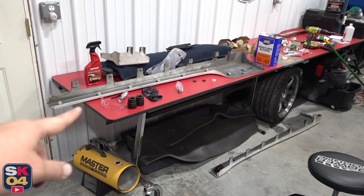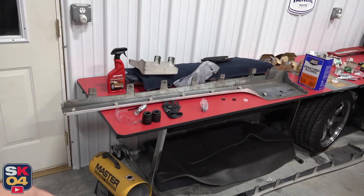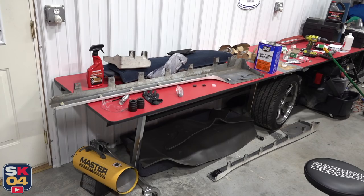I was getting ready to line this side skirt back up on the car with the push clips all in place, when I noticed a few of the mounting tabs were broken. Then I started looking a little bit more and there were two broken on that extension, one broken on the other side skirt, so I had to glue and set everything. That extension is done, so while I wait on the other two pieces, let's go ahead and fit that one.